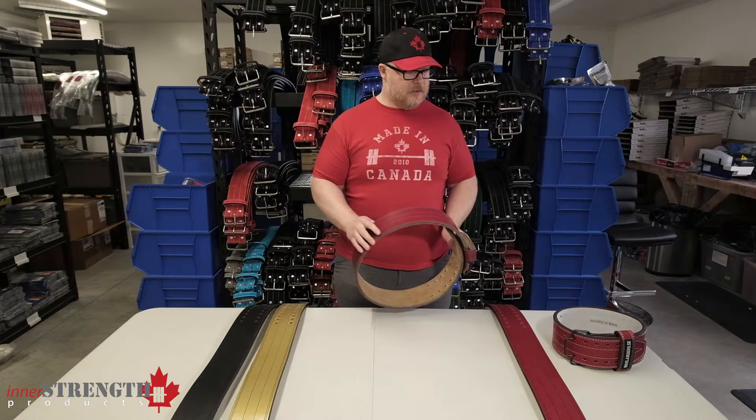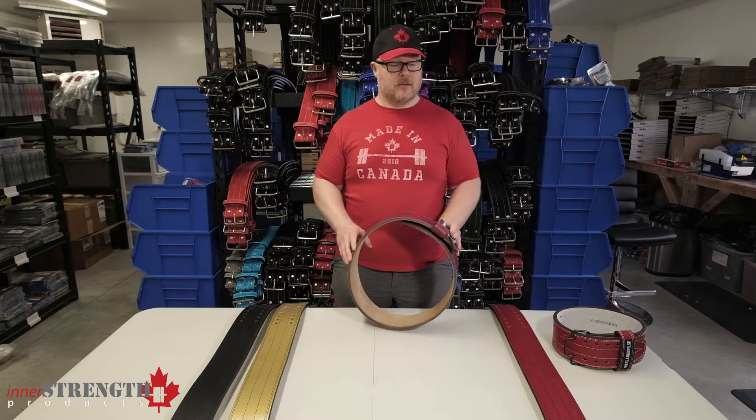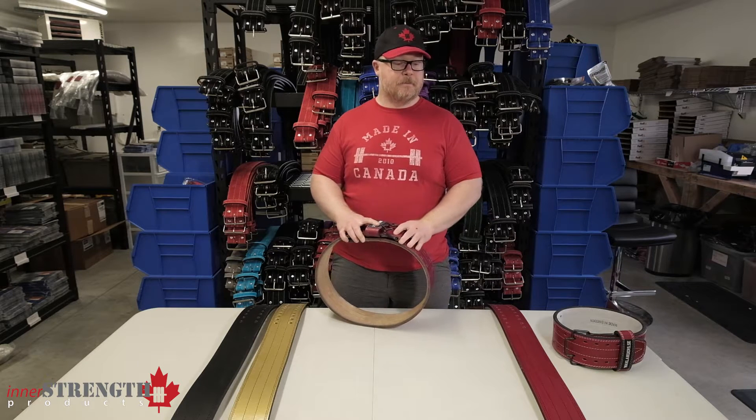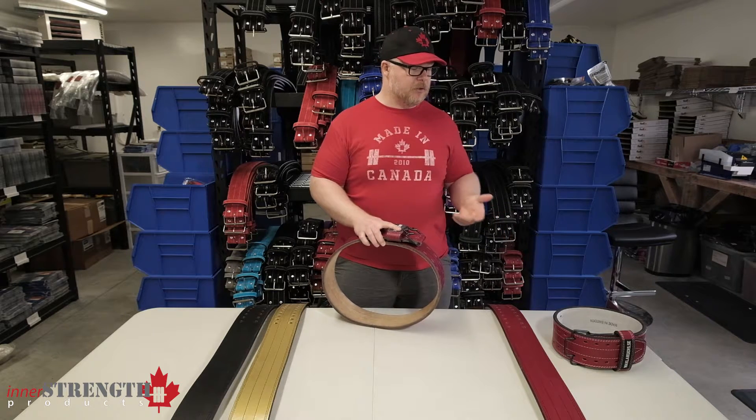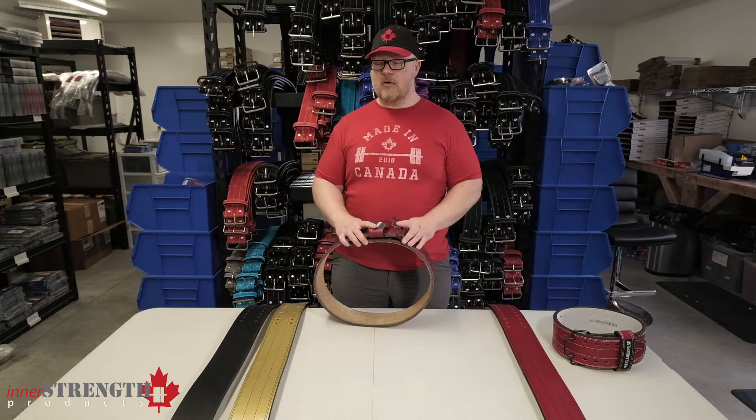They also give you a variety of color options that you can choose from, and they come with different stitching colors as well. We have them in different colors: blue, red, even gold, black — really nice color selections.